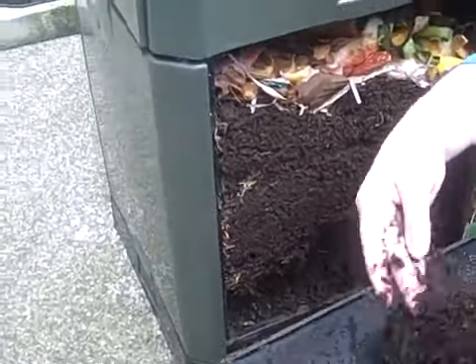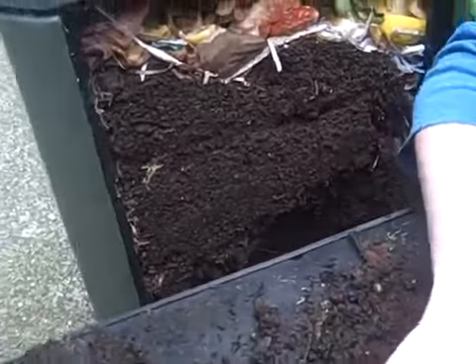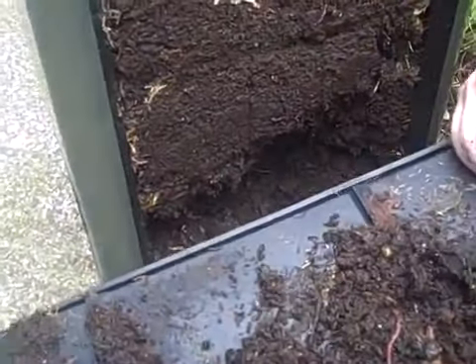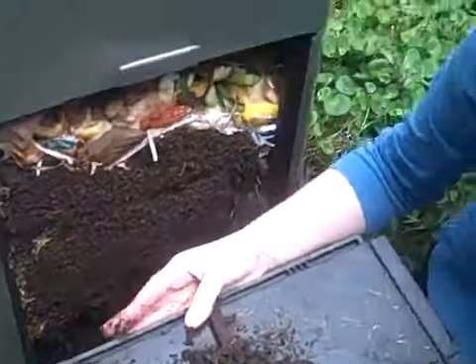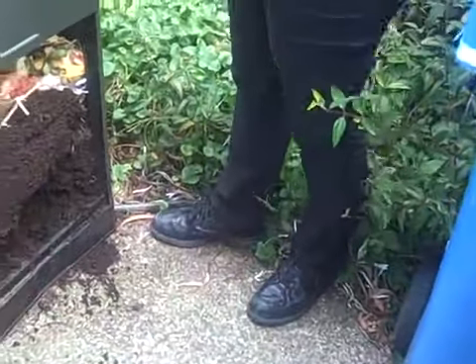So that bin is operating well. You can see there are certainly a few worms that have found their way into the bin. These are composting worms, distinct from garden worms. They've simply migrated into the bin because of the food source present from the garden bed adjacent to where the bin's operating.